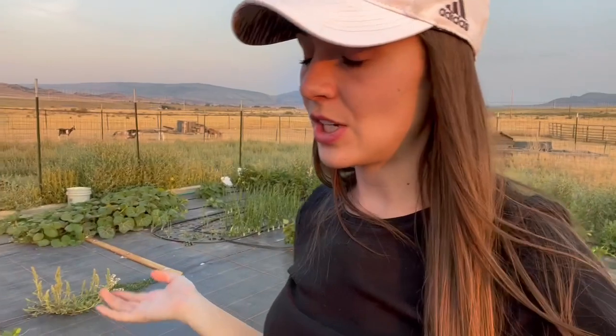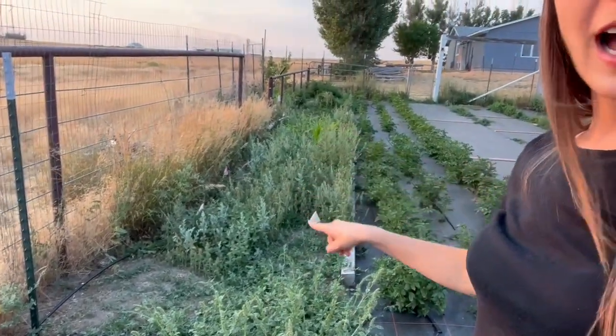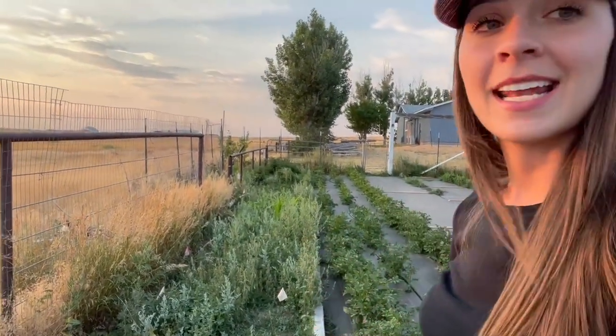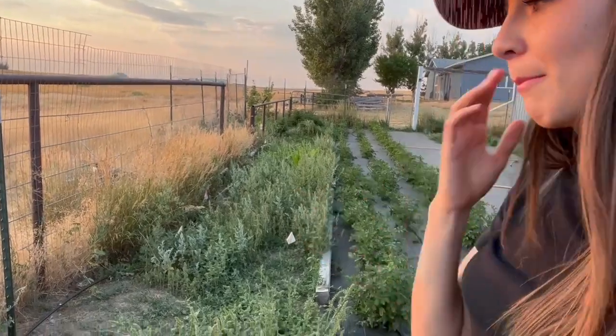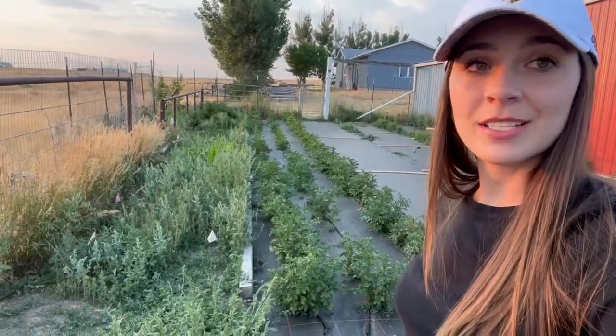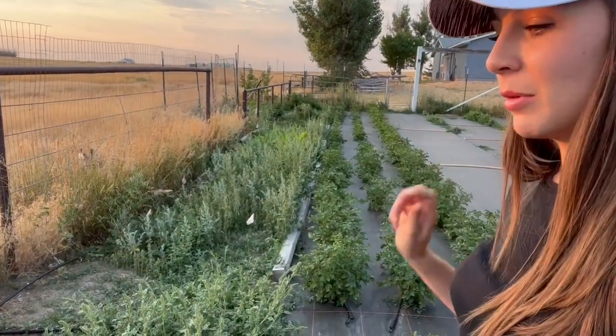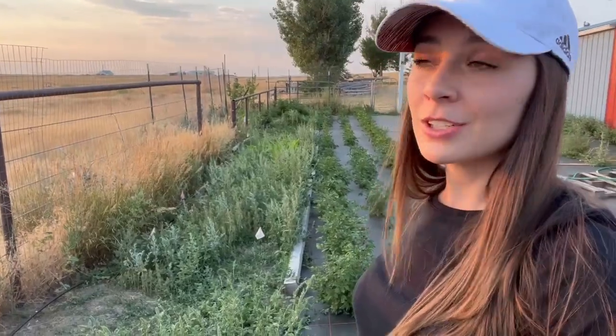Because weed cloth is new to me this year, I left a section of the garden without any so I could tell if it was making a difference. Wow, it has definitely spoken for itself. This is the section I left as just dirt — I planted corn and carrots in here, but life got crazy and I didn't have time to weed, so it got taken over. And over here — those plants are all potatoes, not weeds. That's the difference between weed cloth versus no weed cloth — that's my second tip.